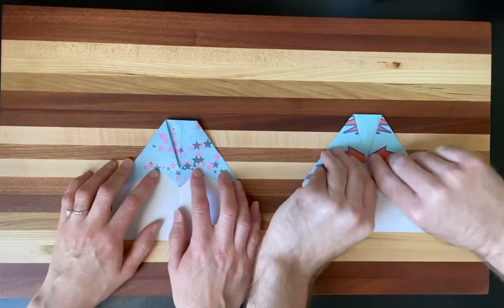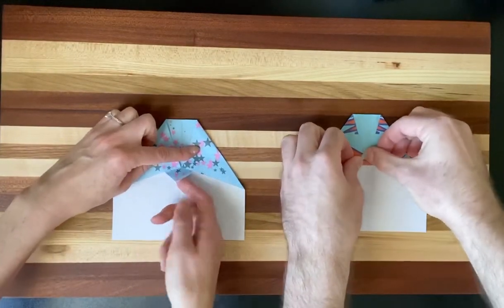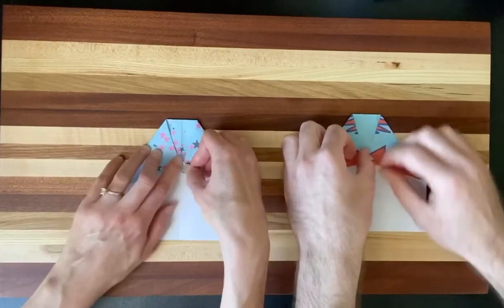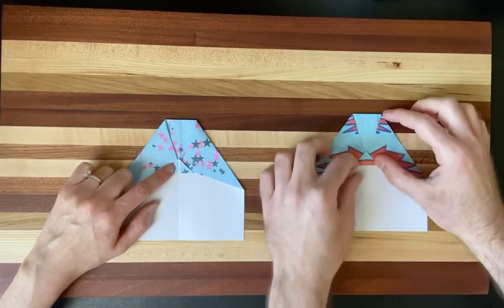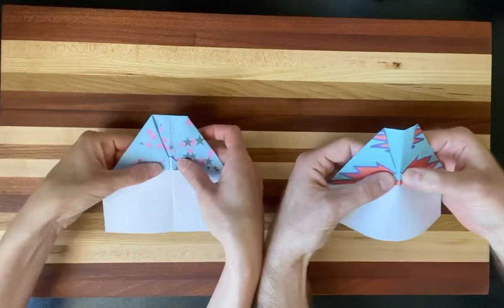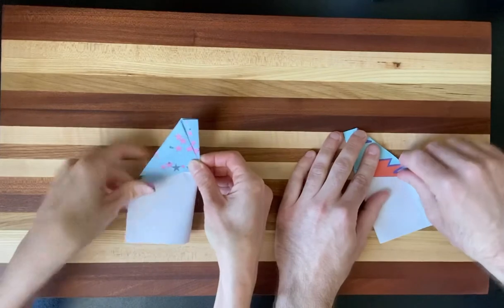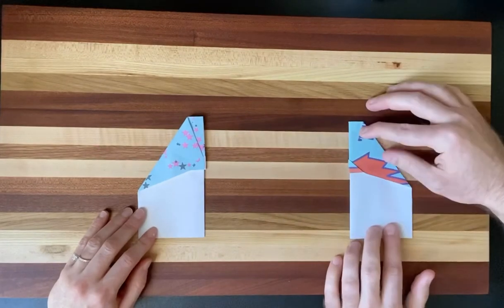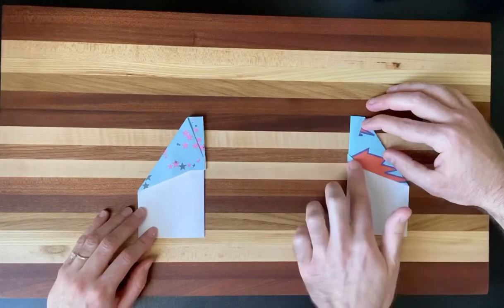Now we're going to take the tip of our triangle and fold it up over the folds we just made. What this does is create a little pocket in our next step — it should look like this. Now pick it up, pinch at the pocket, and fold it backwards. Get everything lined up and fold everything down. You should end up with a little pocket that holds these previous folds in place.